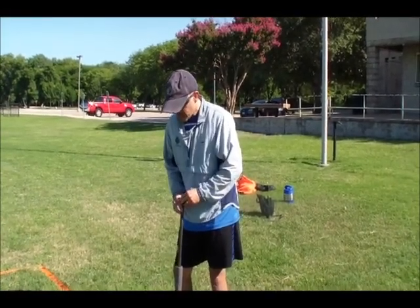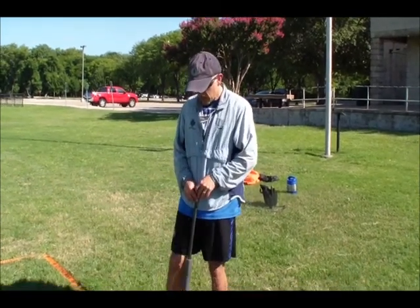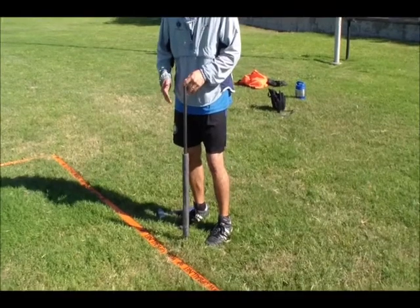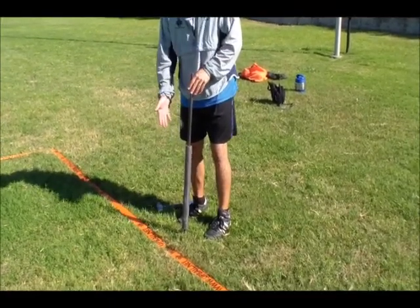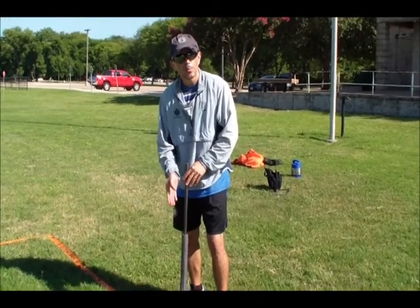Hey everyone, this is Coach Ardila with UpBall and I want to talk about how to insert the poles. We've placed boundaries, middle boundaries, along the sidelines to indicate where your pole should be. Generally speaking, I set up my pole about 6 inches away from that middle black tab.